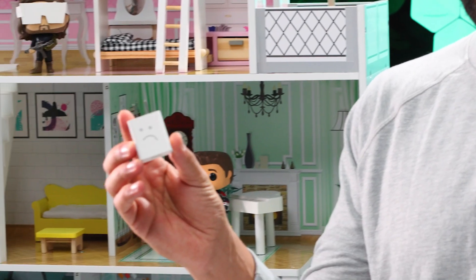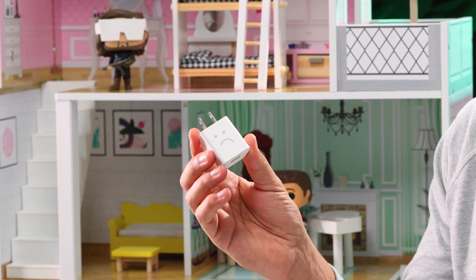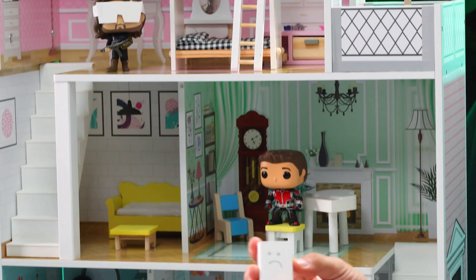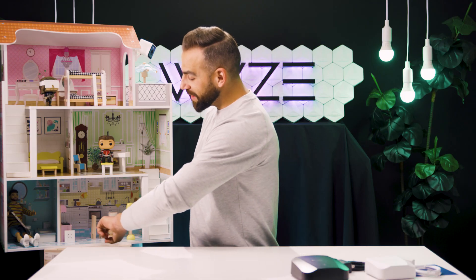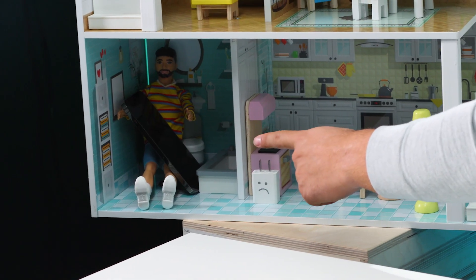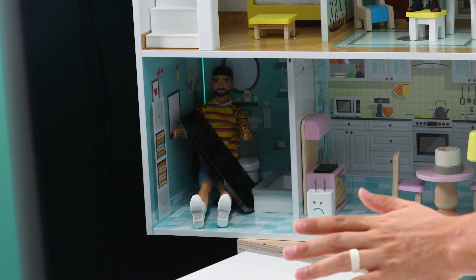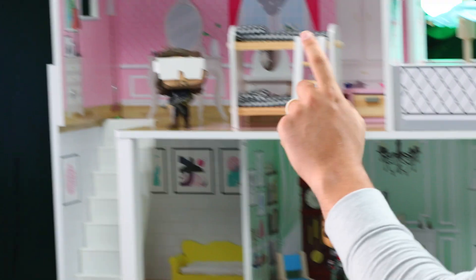Let's talk about what makes these things so special by illustrating an example we're all too familiar with. Let's say that this is your basic internet company leased router installed in your home when you first moved in. If you're like most people, you have it situated on the main floor, providing a simple layer of coverage right around wherever it's located. For this guy in the bathroom, he's got all the internet he needs. But things are starting to get sketchy for this fellow trying to live stream to his fans, and this guy in the Oculus? Forget about it.